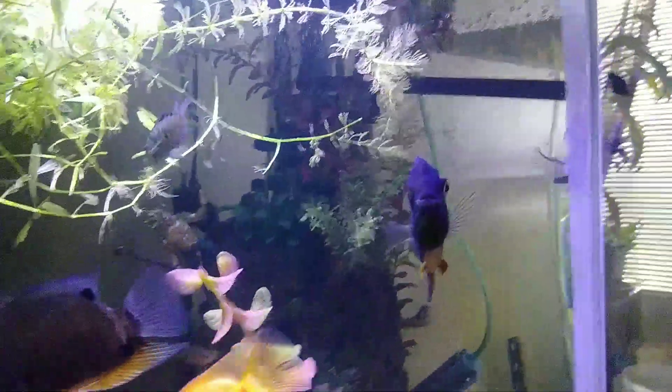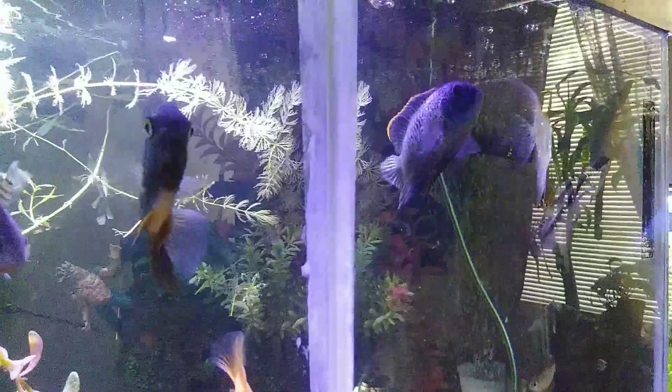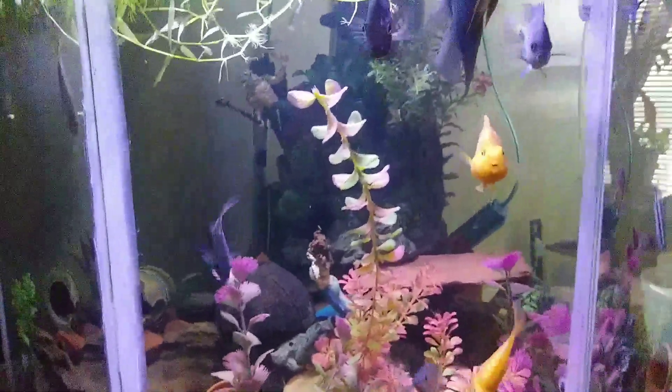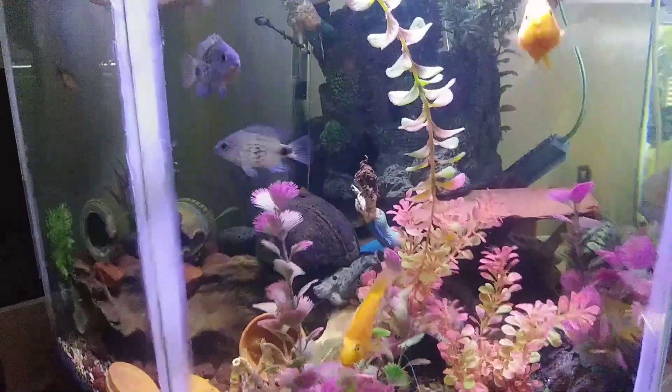I removed the fish from the 29-gallon tall and moved these angels all over here because they were being way too aggressive. Then I moved the parrots over here since they're getting a little bit bigger and being a little bit semi-aggressive, but everybody seems to be getting along.